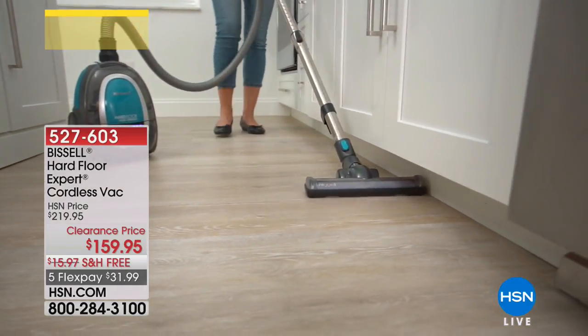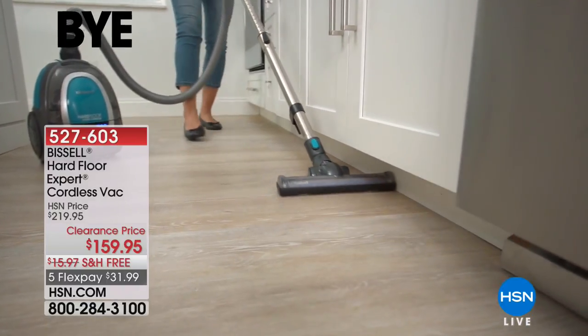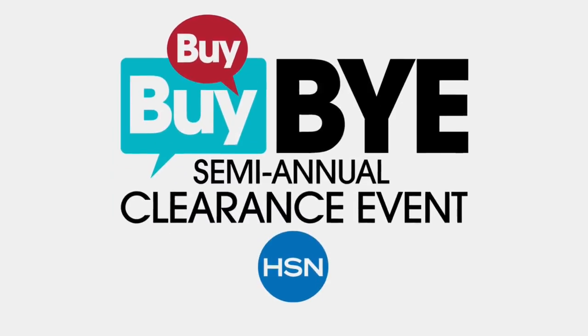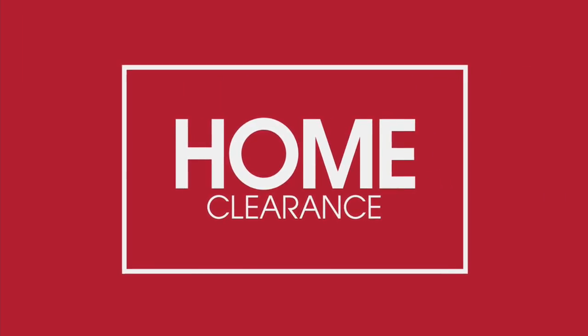I'm telling you that so you can write it down, because we are going to switch gears for just a moment and talk to you real quickly about another great Bissell product. Just a couple minutes special on this.